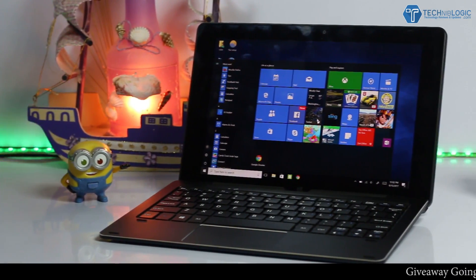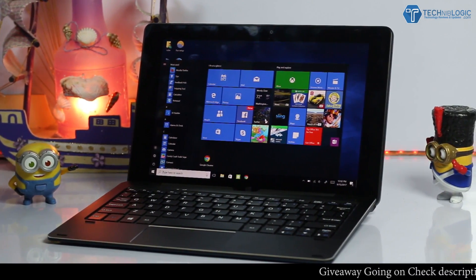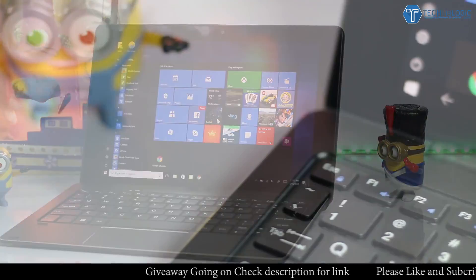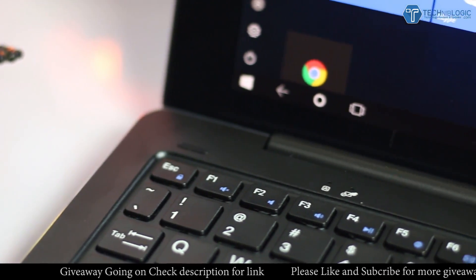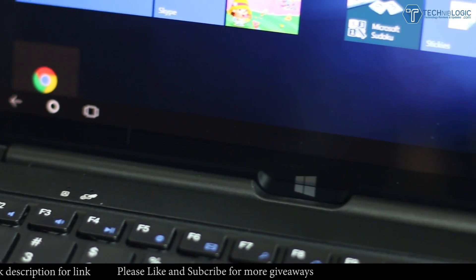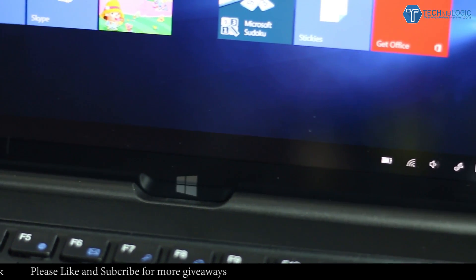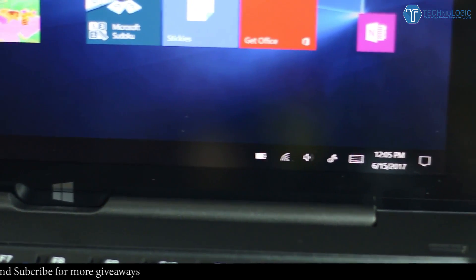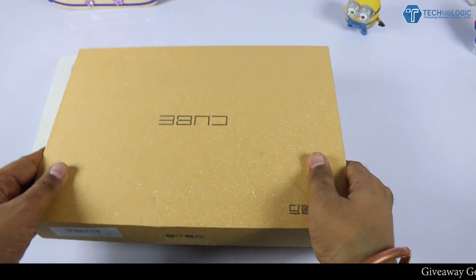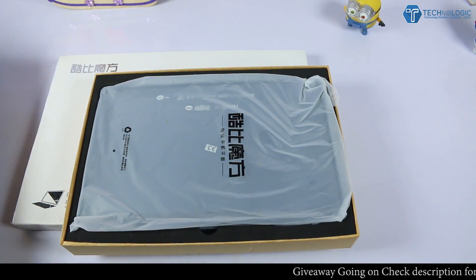There are so many brands in the market manufacturing and coming up with new products. Companies are doing anything to win loyal customers by offering products at lower prices. If you are a fan of Android tablets and also want it to support Windows for professional purposes, today we have a special device for you. This tablet can be used in Android OS as well as Windows OS, as it is a dual boot system, and that too at affordable pricing. This is the Cube iWork 10.